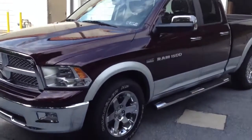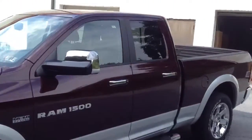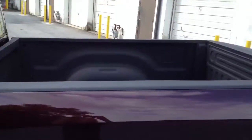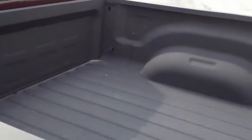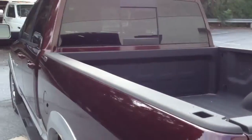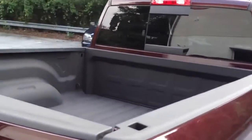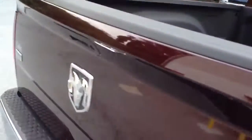2012 RAM 1500 quad cab. We're going to install a BedRug over top of the spray-in liner, and we're also going to install a BAK Industries rollback retracting hard tonneau cover. This is the before picture.